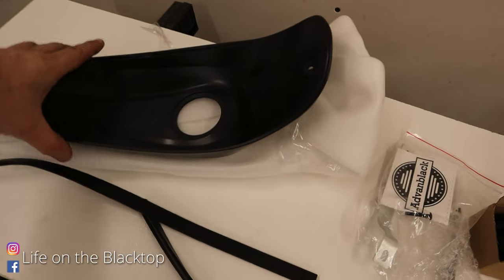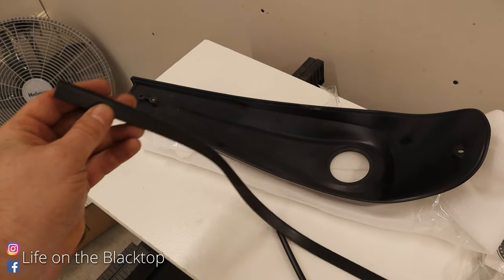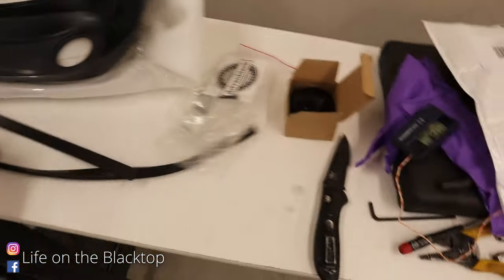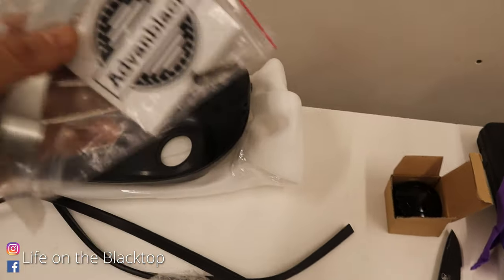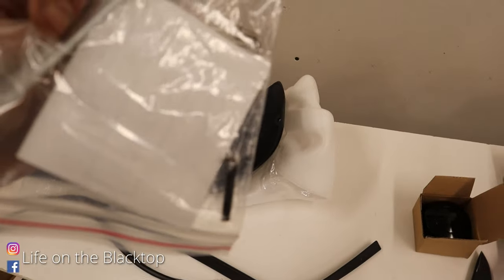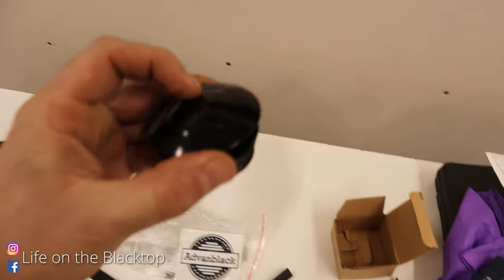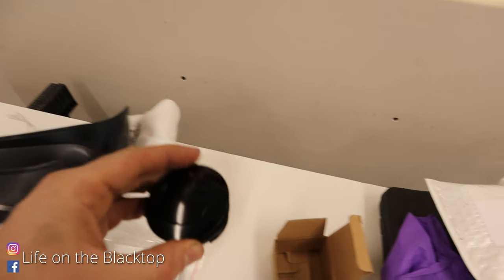Before we get it installed, let me show you what this comes with. Obviously you've got the new dash panel, some rubber gaskets that go along here and seat up next to your tank, one single bracket and three little screws. It's going to be super easy to install. And last but not least, a push button gas cap.